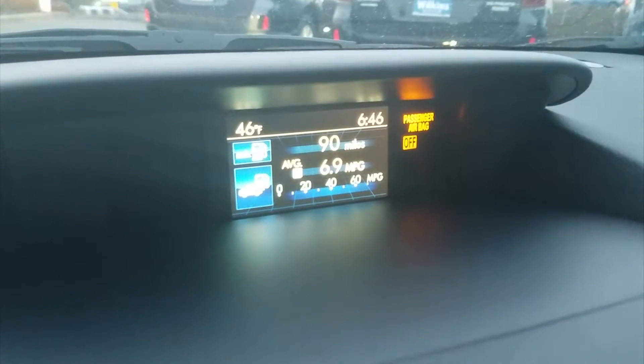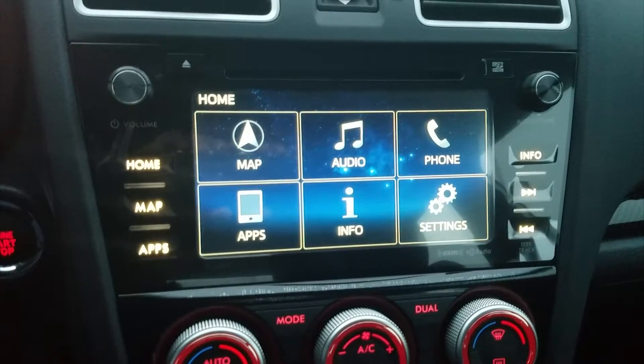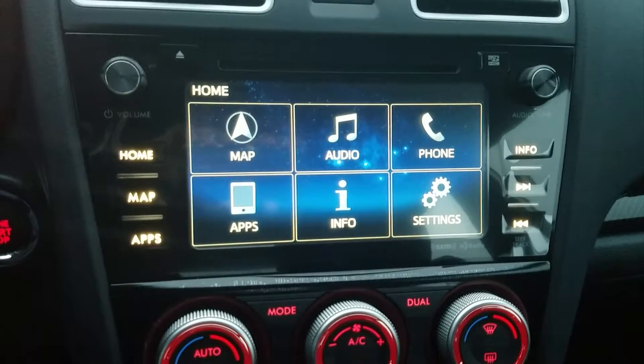You also have well-placed mirrors and a well-lit gauge system which provides ample visibility during daytime and nighttime driving. You also have a vehicle information center sitting right on top of the dashboard which shows you your acceleration, your boost, your peak, and also gas mileage information.